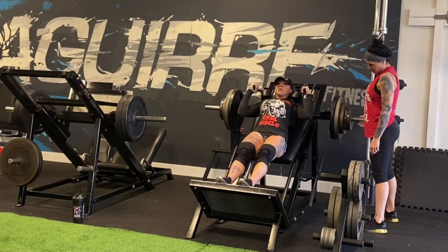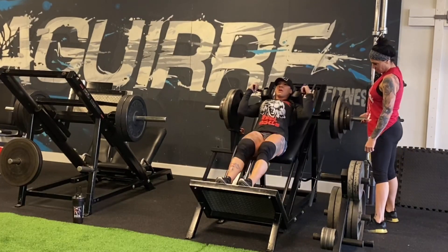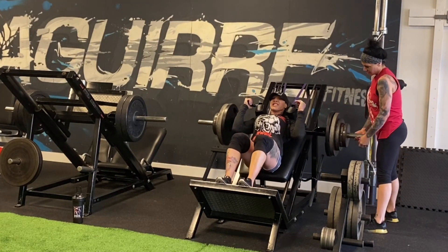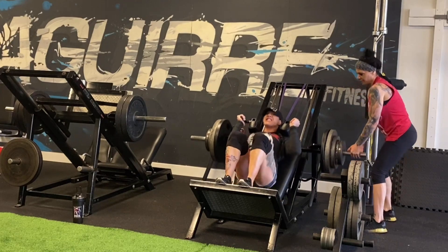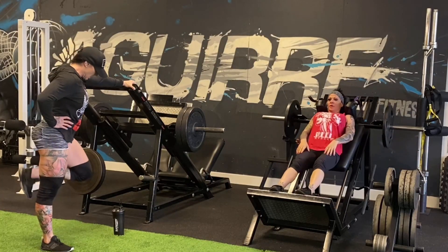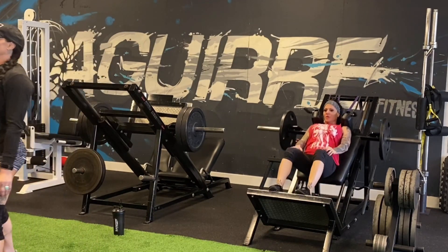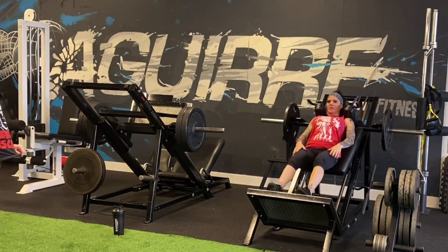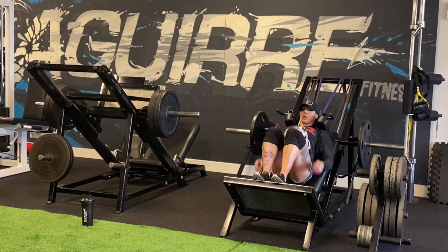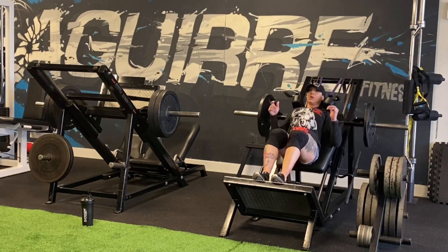We ended with eight or ten reps — I'm not showing everything. Then we stripped the weight all the way down to one plate and did a complete burnout set of either 15 or 20 reps.